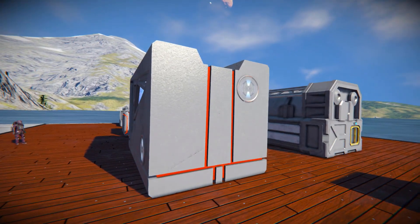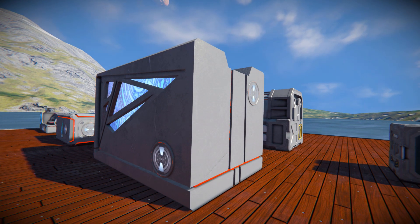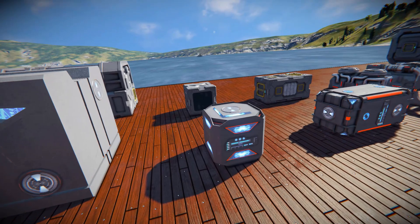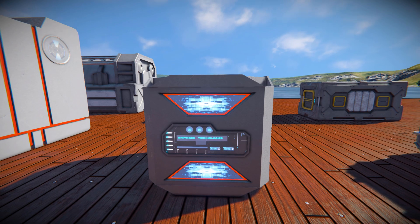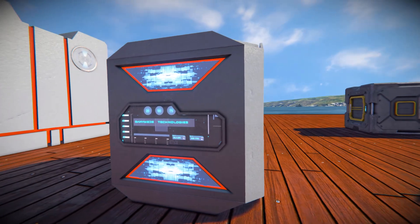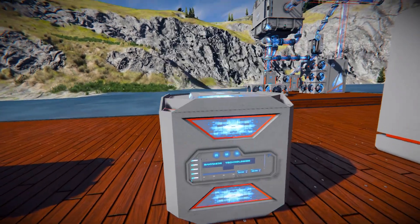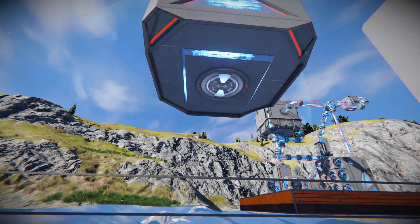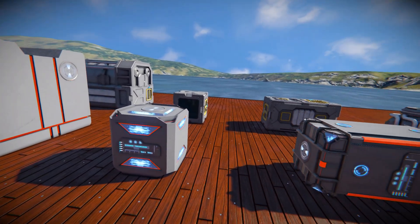The back side looks the same, and just like everything else, this thing is a lot faster — it's four times faster than the base refinery. Coming across onto the basic assembler: it's got some digital effects on the top and bottom, another LCD screen in the middle with the name of the company, some more digital effects around the side, the same at the very back, connection points on top and bottom. This thing is two times faster than the basic block just behind it.